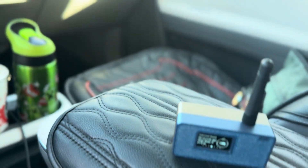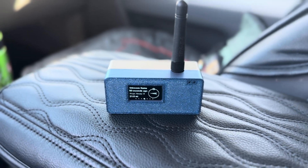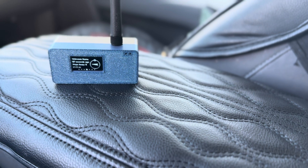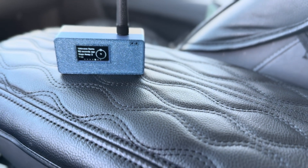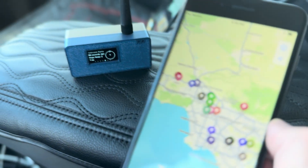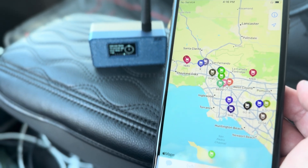The cool thing about these Meshtastics is that they're off-grid communication. So if all power goes out, if the infrastructure goes out, these things are still good to go. And as long as you've already downloaded the Meshtastic app, which I have on this phone right here, you can communicate.